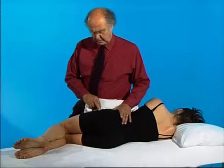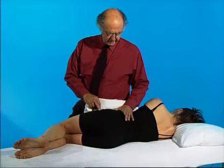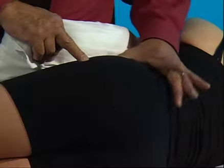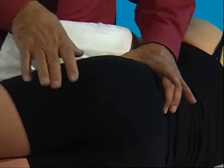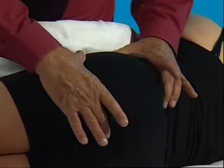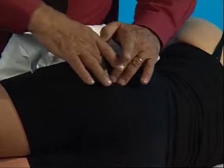To treat a shortened piriformis on the left, we need to locate the belly of the muscle using landmarks: the anterior and posterior superior iliac spines, the prominence of the trochanter, and the tip of the coccyx. Where those lines intersect is the belly of the muscle.